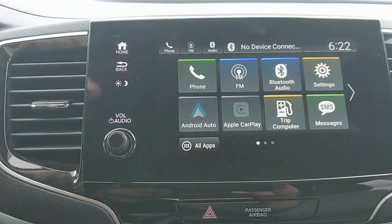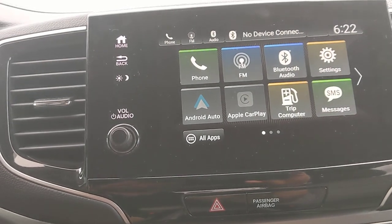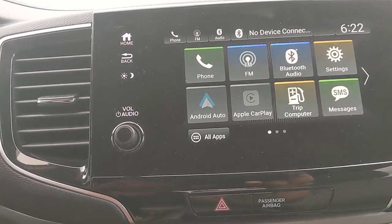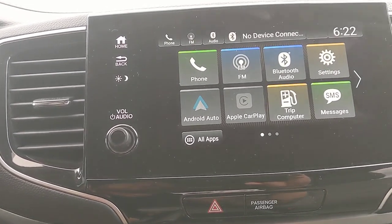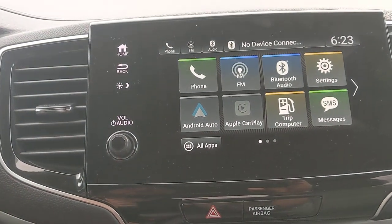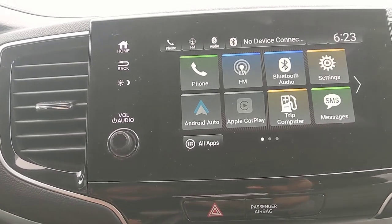Android Auto and Apple CarPlay are available — plug your phone into the USB down here and the icons will light up so you can select them. This gives you access to music, messages, navigation, Siri or OK Google, Google Maps, Waze, Apple Maps, iHeart Media, and many other apps. It's 100% free — you're only using your data. A lot of people like it because it eliminates the need to download navigation or pay for map updates, since Google Maps and Waze update themselves automatically.